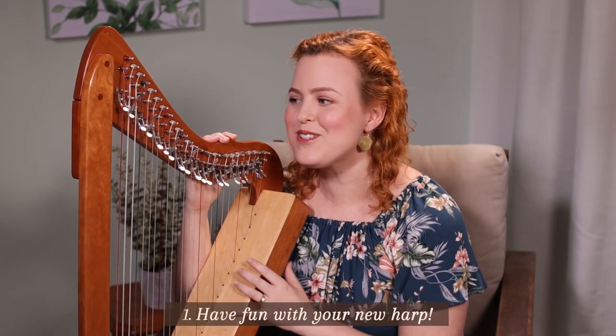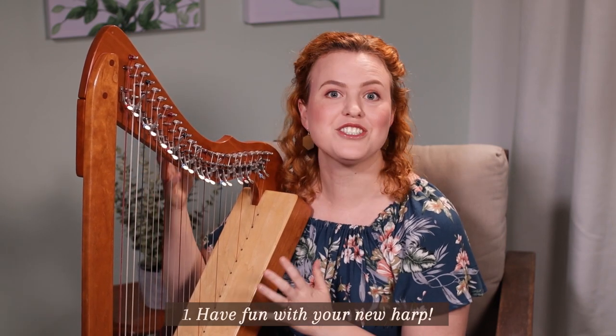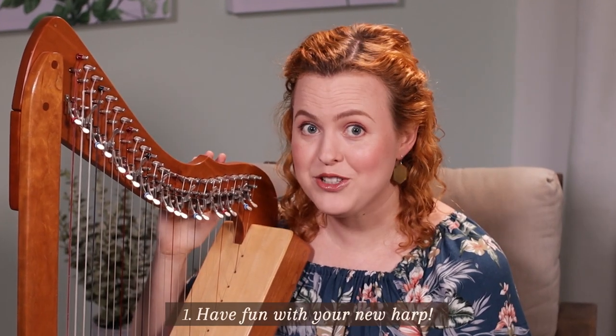The first very important thing you need to do is have fun with your harp. Give yourself a little bit of time where there's no pressure to play with good technique. You're just gonna make friends with your harp. Maybe give your harp a name. My harp's name is Petunia.